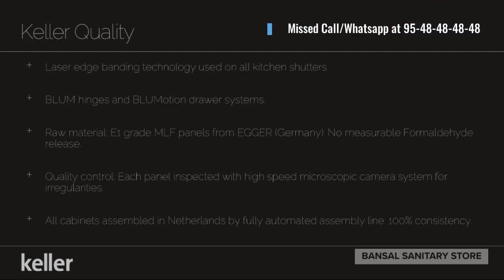Why Keller Kitchens? We have three or four major points. Number one, laser edge bending — no joints at all. Hardware: we are using Blum, the topmost quality, also great for wardrobes. And the material we are using is from a company called Agar. That is the major reason why you should buy a Keller kitchen.